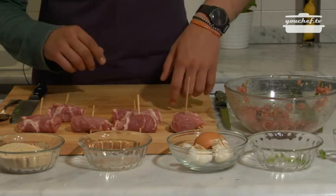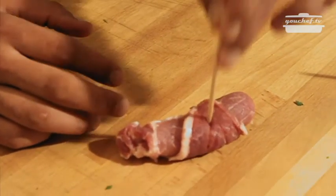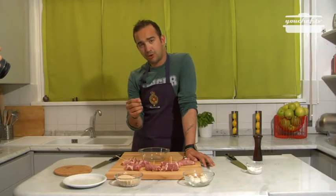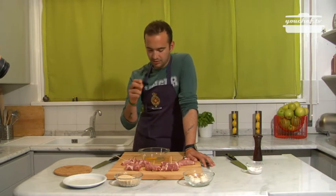Toothpick. The rolls are ready. Now all we're going to do is breadcrumb them and then cook them.